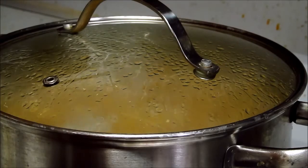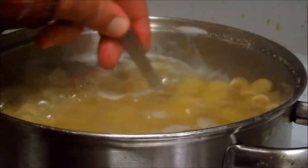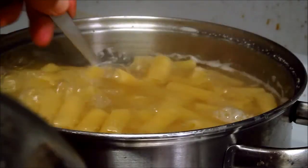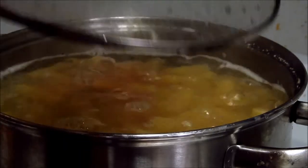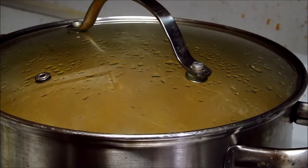We only need about 7 or 8 minutes, then we're going to drain it and combine it with the tomato sauce for it to finish.